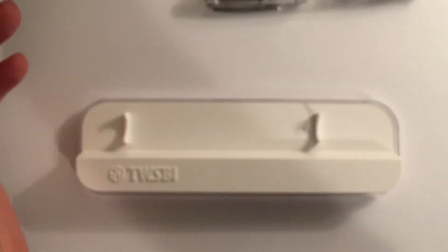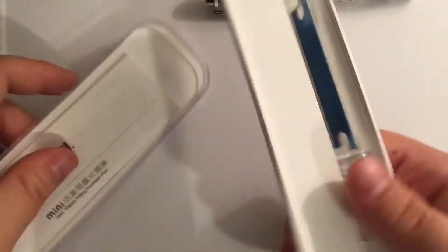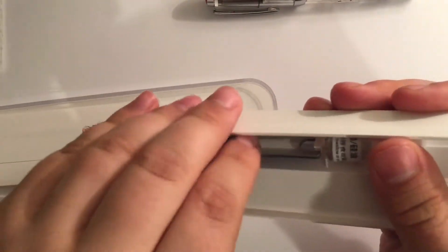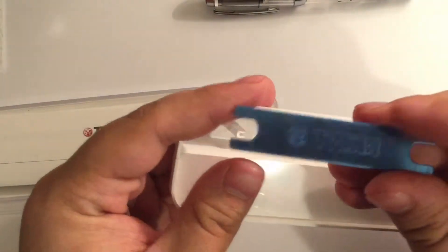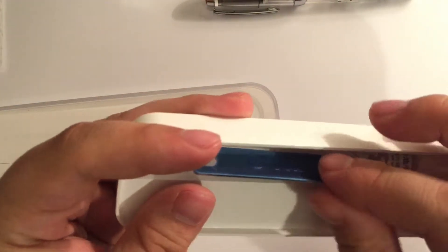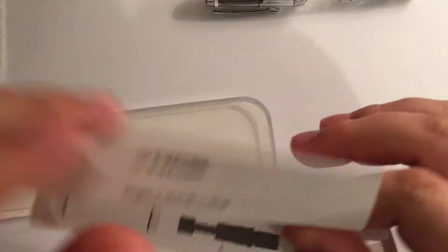So what else comes in the box? Well, for the most part it's just this plastic bit. We've got some silicone grease, and a little wrench that I've never bothered actually taking out — a little wrench so that you can take the pen apart, which I have not needed to do. Go on Reddit and see how many times people have opened them up and then not been able to get them back together.